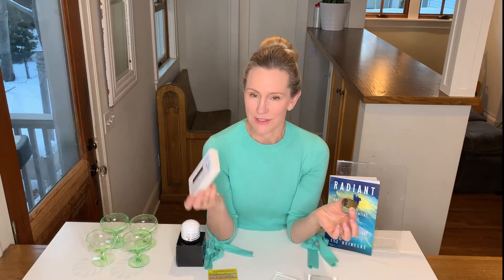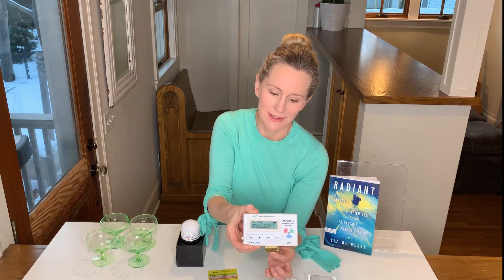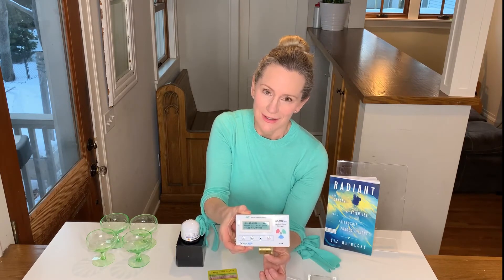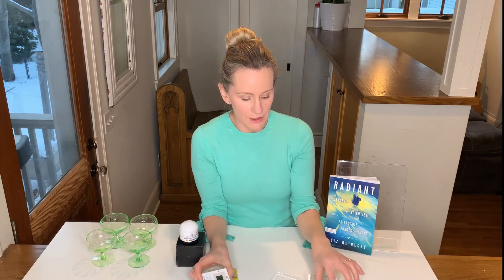This is sort of the predecessor of today's Geiger counter, which detects radioactivity. You can see, if I hold my Geiger counter up to this — can you hear all those clicks? This radium sample is giving off a lot of radioactivity, enough to set off the alarm on my Geiger counter.